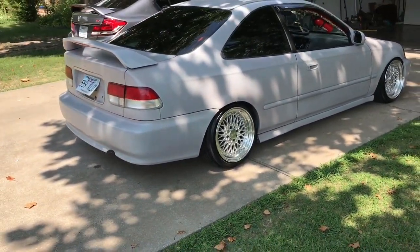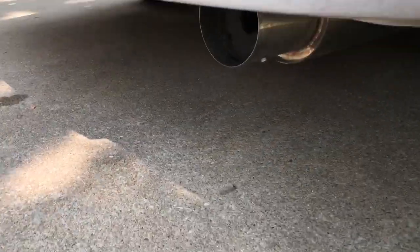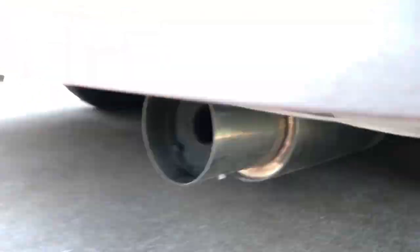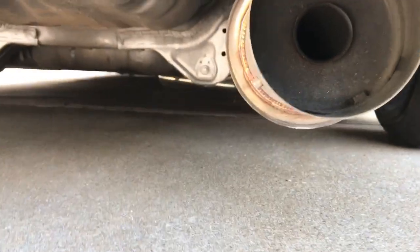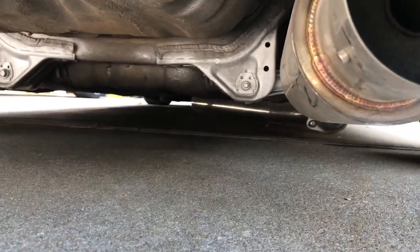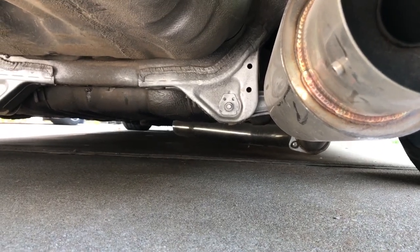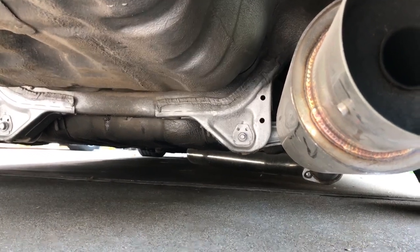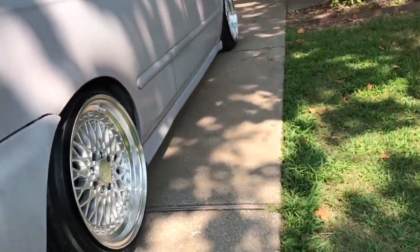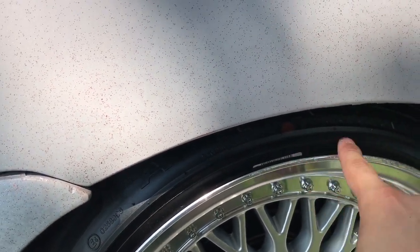I think it looks clean. Next mod I'm looking into is an exhaust, because as you guys know from my first video on this car, I had a fart can with zip ties. My exhaust is hanging really low right now, and when I'm in the car with even just a passenger I scrape like crazy, so I need to figure something out. I definitely want to go lower in the back — I'm not digging this gap, I want it to be flush with the rim.